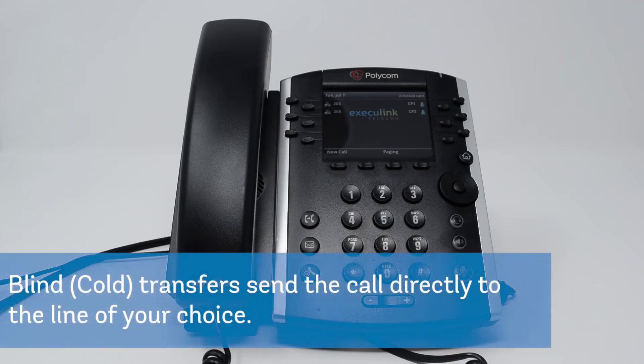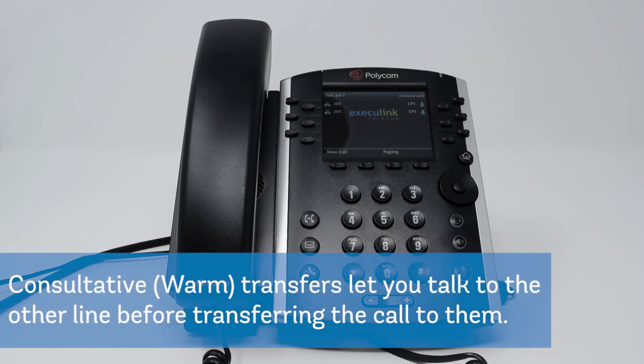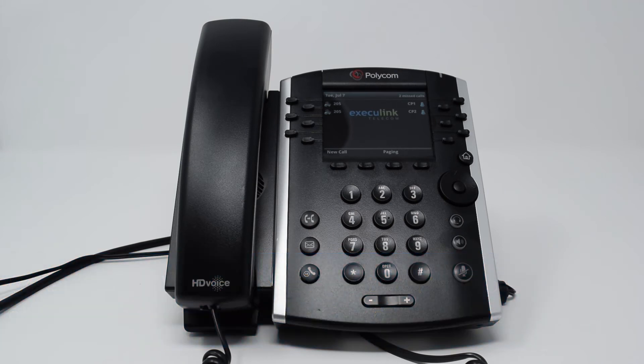Blind or cold transfers send the call directly to the line of your choice. Warm transfers allow you to see if the person is available on that line before you transfer the call. By default, your Polycom phone will complete all transfers as warm consultative transfers.